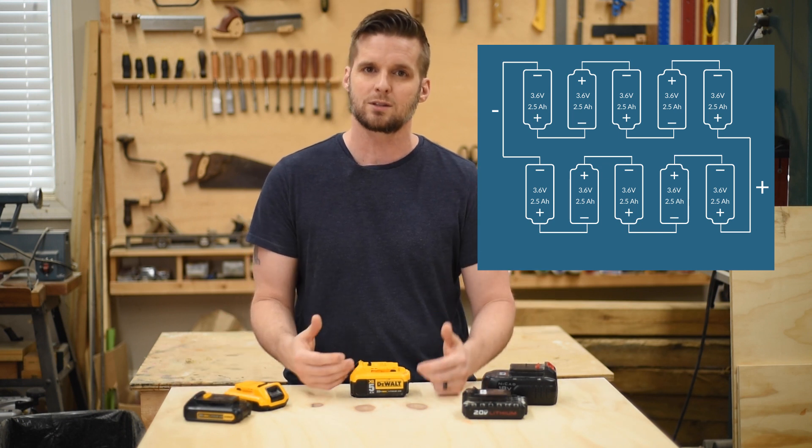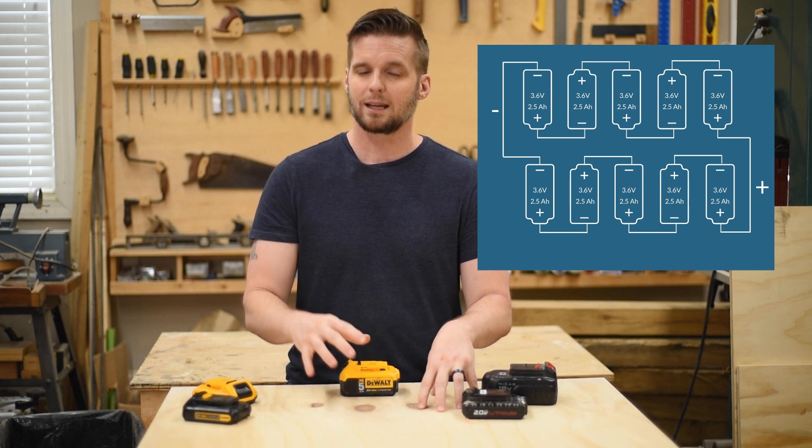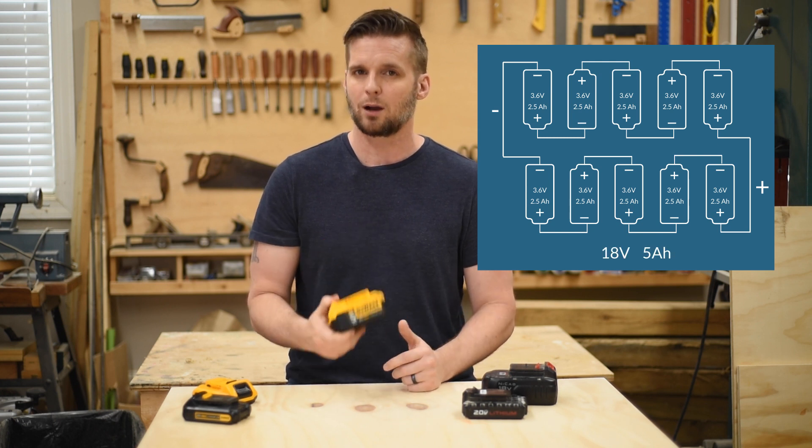Connecting in parallel adds amp hours but not voltage — it's the opposite of connecting in series. So you've got one 18-volt, two-and-a-half amp hour pack connected in parallel to another 18-volt, two-and-a-half amp hour pack, and that gives you an 18-volt five amp hour battery.